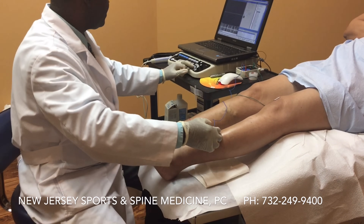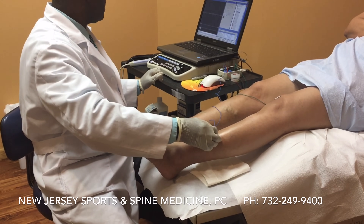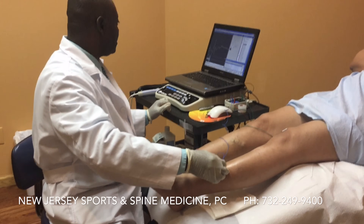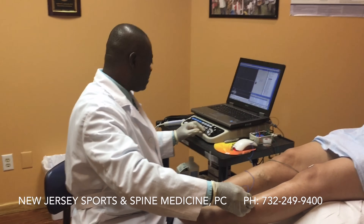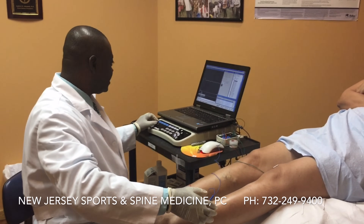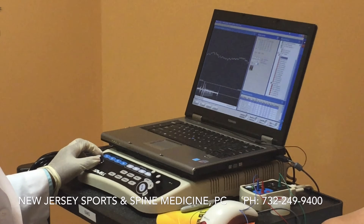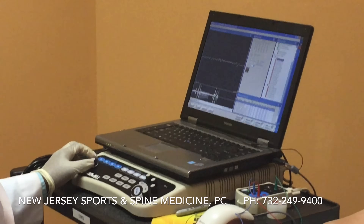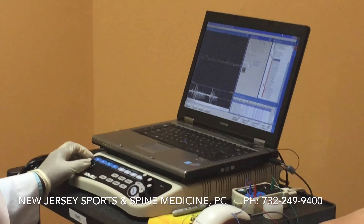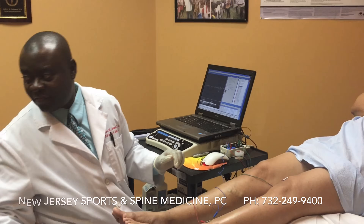So how about this? If you can hear this noise — this is a sign of a pinched nerve. You can hear the pa, pa, pa, pa, pa, pa sound. That's a sign of a pinched nerve.